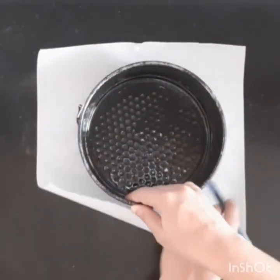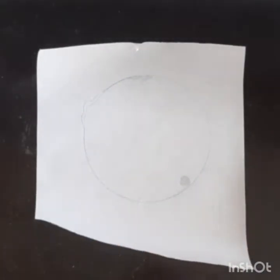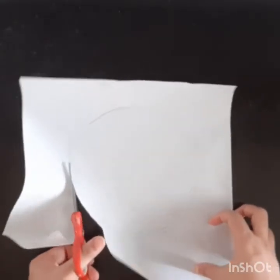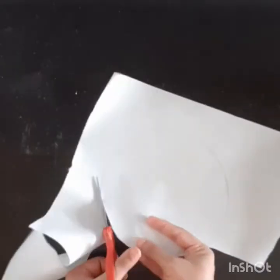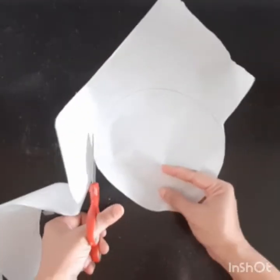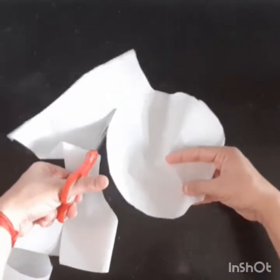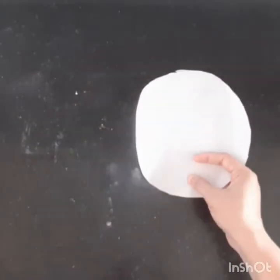For lining a round cake mold, take one parchment paper. Draw a circle with the help of the cake mold, then cut the paper in a circle shape. Using this method, you can make a round cake mold lining for any size — half kg, 1 kg, or 2 kg.